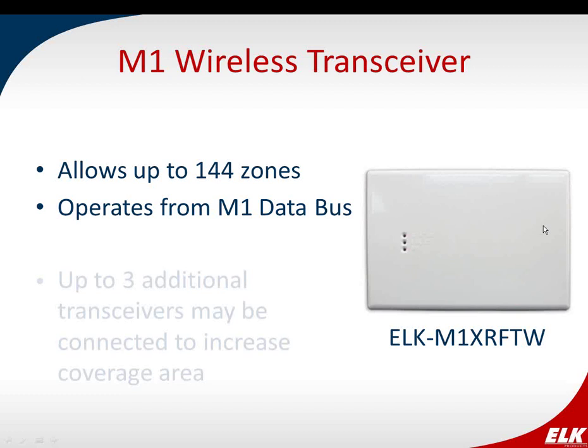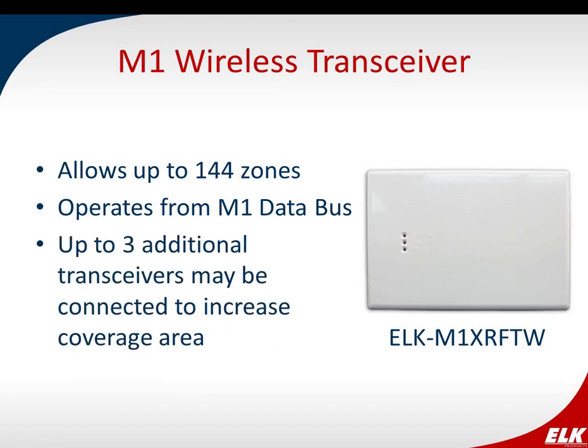Starting with the transceiver: it allows up to 144 zones — 144 points or sensors. It connects to the M1 data bus, so you can centrally locate the transceiver where you get the best coverage — it doesn't have to be right at the control panel. If you have a large area to cover and one transceiver isn't enough, you can have multiple transceivers — up to four total — to increase the coverage area.